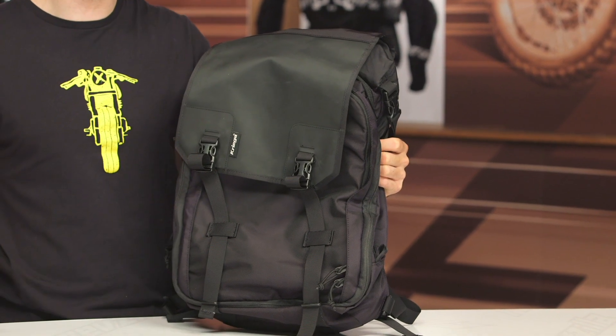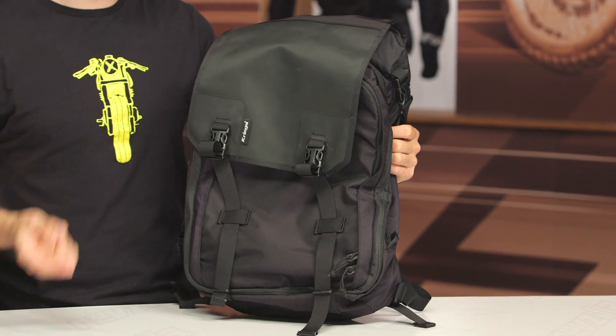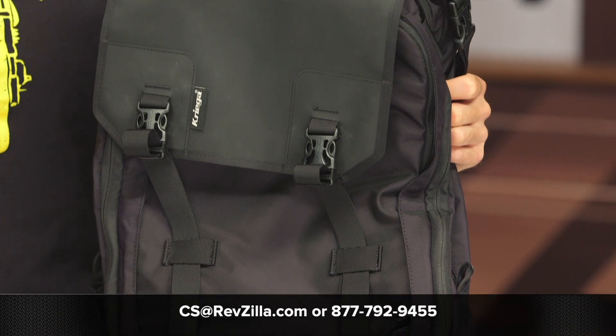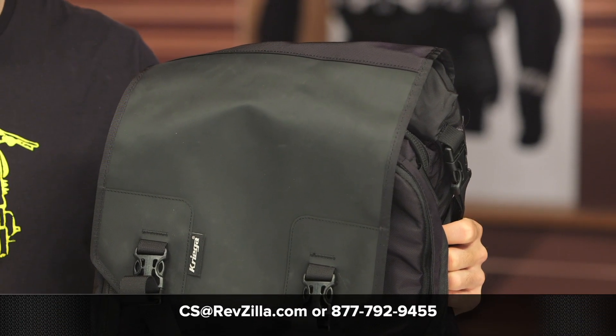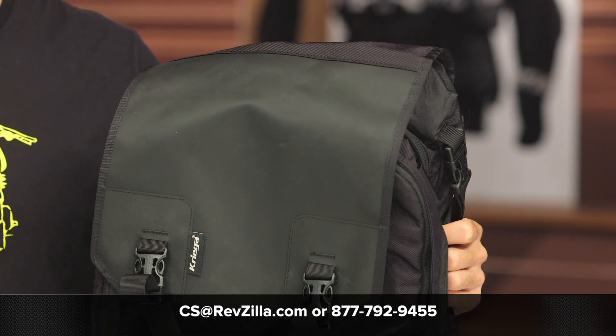I'm a big fan of this one as well. If you have any questions or are looking for more details, feel free to click that info button — that's going to take you over to RevZilla.com where you can read other rider reviews. If you have any questions about this bag or any other gear, don't hesitate to reach out to our gear geeks. You can give them a call at 877-792-9455 or shoot over an email to cs@RevZilla.com. Thanks for hanging out and taking a closer look at the Krieger Max 28 liter expandable backpack. I'm Brandon — keep it pinned.